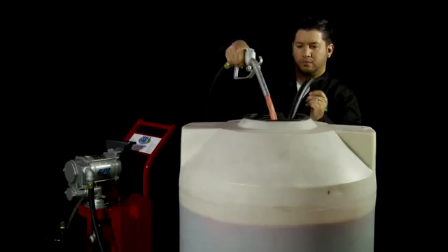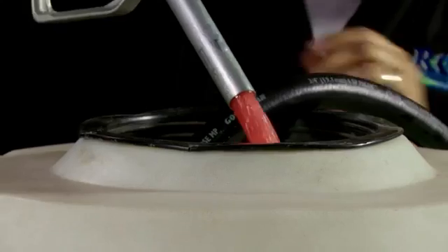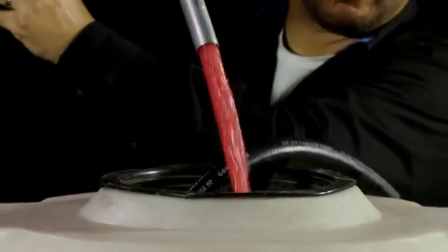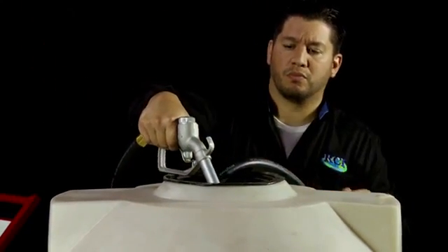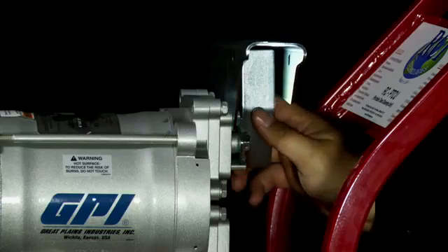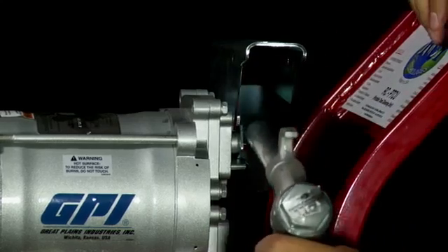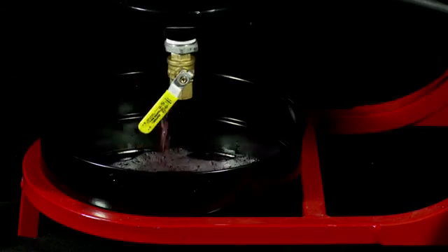Your system is primed with clean fuel, so at first you will only see clean fuel. Continue pumping into a container until approximately two to four gallons of fuel pass through and then you should start seeing contamination. Squeeze the nozzle dispensing fuel or contaminant into a separate container until a fuel water mixture is observed. Release the nozzle trigger and turn off the pump. Now you must drain the purifier and re-prime the system with clean diesel fuel.